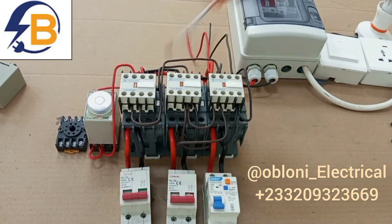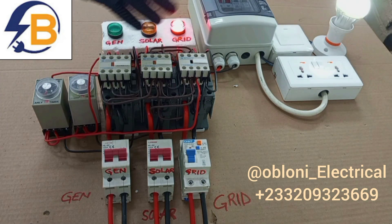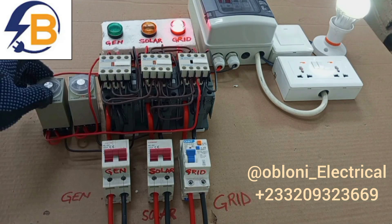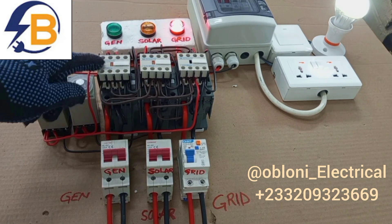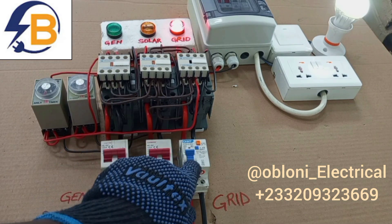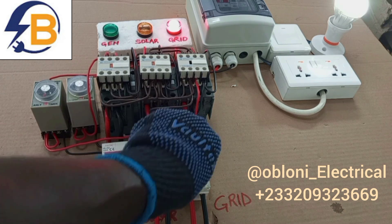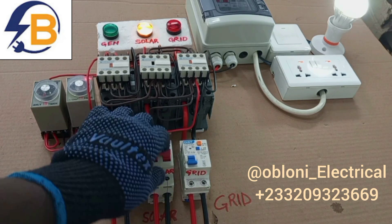Before I start the wiring, let's briefly have a look at how the whole system works. When all the breakers are on and all supplies are available, our grid is connected easily to the load because we allowed this contactor to operate faster than all the others. The timer settings are such that this contactor is also set to operate faster than this one. So assuming the grid goes off, it is the solar that will take over next, because it is set to operate faster. If grid is off and solar is not available, it changes automatically.